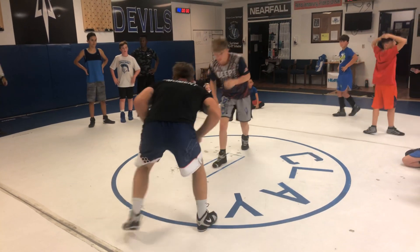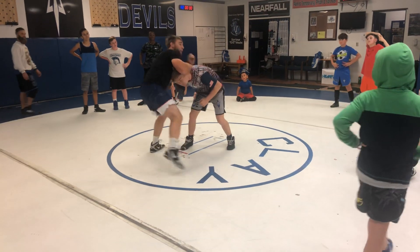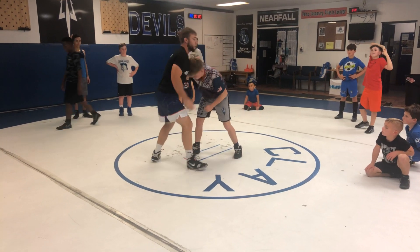One more time. I'm in my stance, I make contact, backhand makes contact, I club — club underhook. See that? I get a reaction; once I get contact, boom, here.